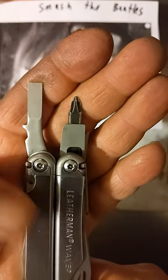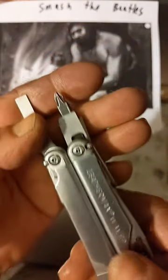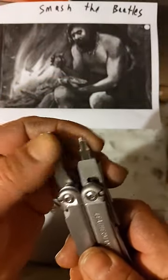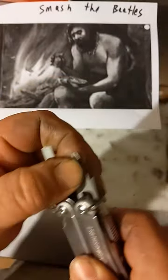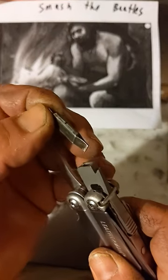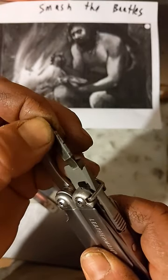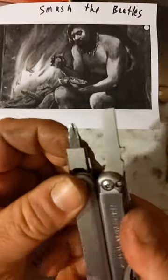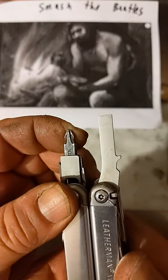Another reason why Victorinox is better. If you get a Leatherman Wave or the Surge, they have these bit things, these micro bit things, and these are just utter garbage. They're made out of pot metal, proprietary from Leatherman, and they just suck.